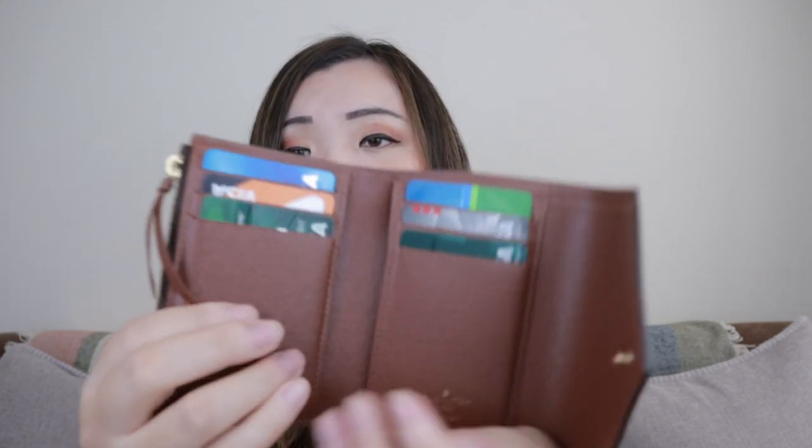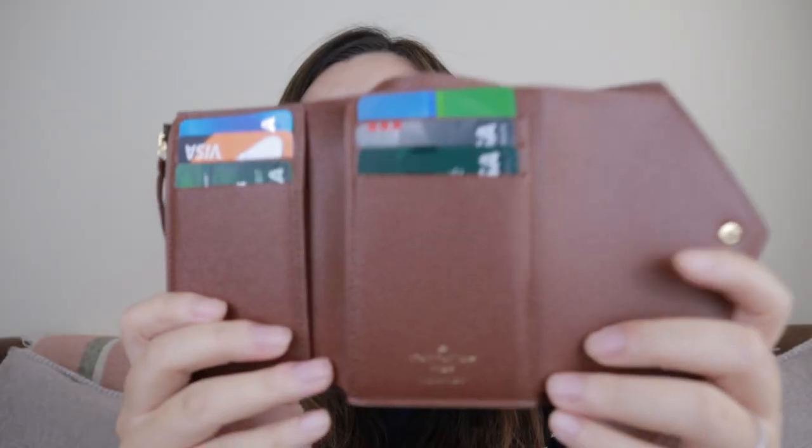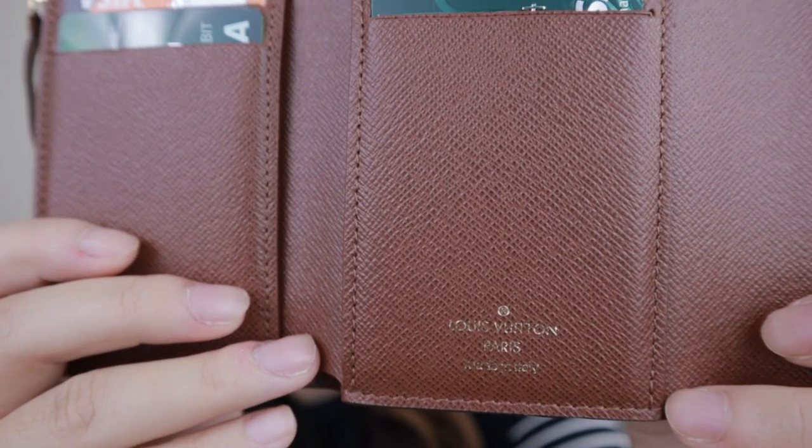For some reason, this Micro Wallet feels so soft — softer than all my other Louis Vuitton wallets. I don't know why. Maybe it's because the interior is also soft. The Victorian has a different type of leather inside. It's definitely more hard-wearing. And this one is made in Italy.